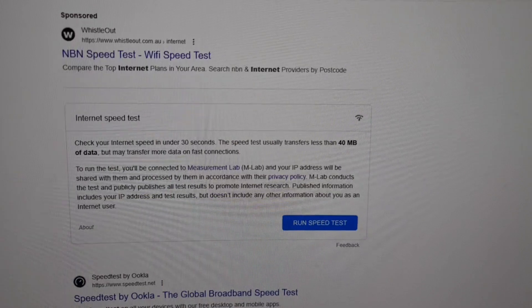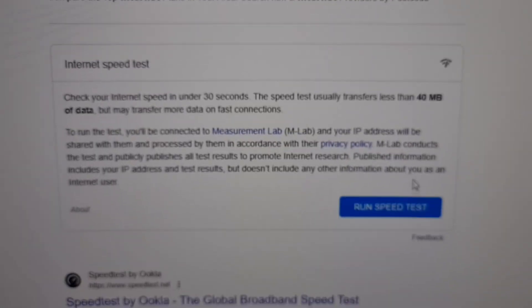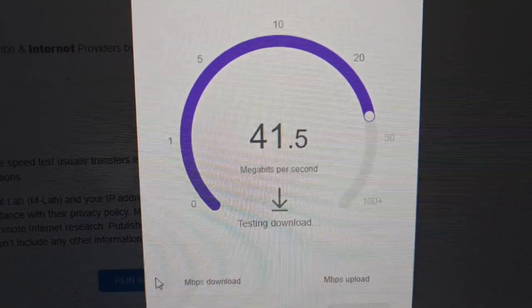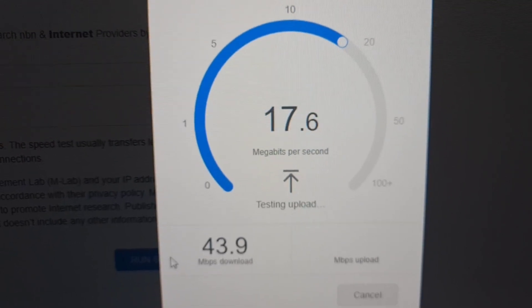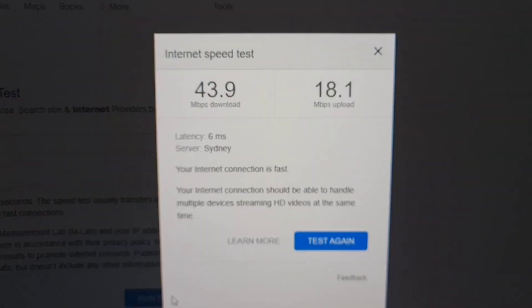I'm also running an internet speed test on Google, and the result is approximately 44 Mbps download and 18 Mbps upload. I need to upgrade my internet plan to take full advantage of this fast modem. I hope you enjoyed my video — if you have any questions leave them in the comments, please subscribe and press the bell icon for more tech-related videos. See you in another video, thank you!